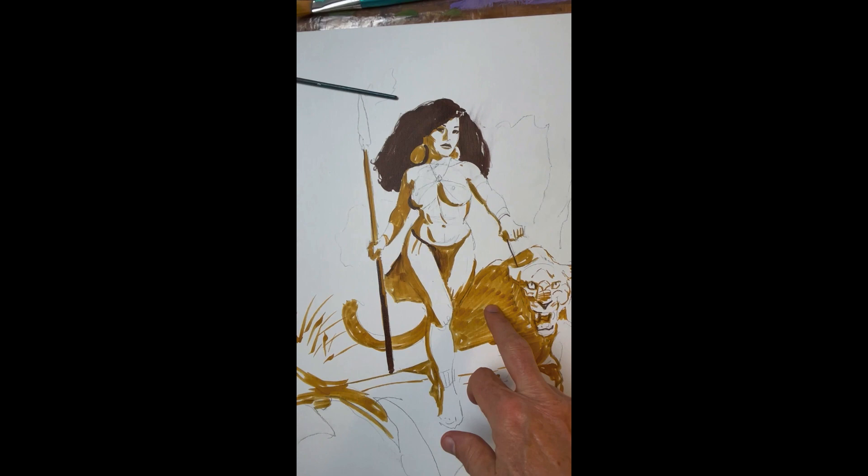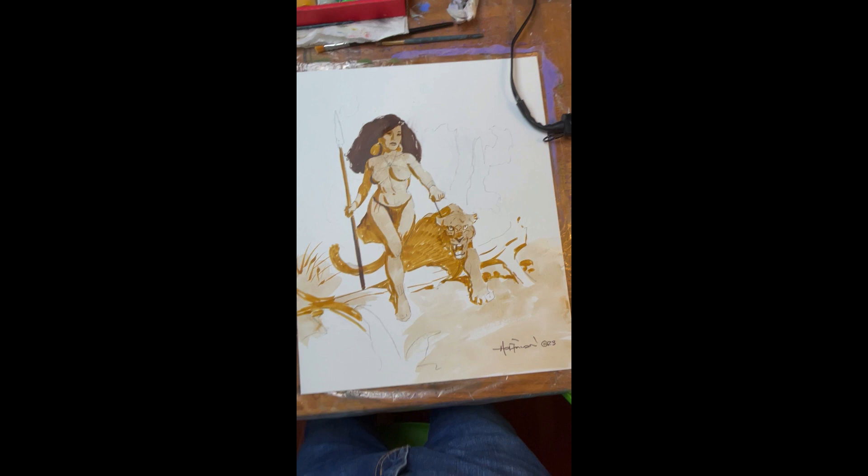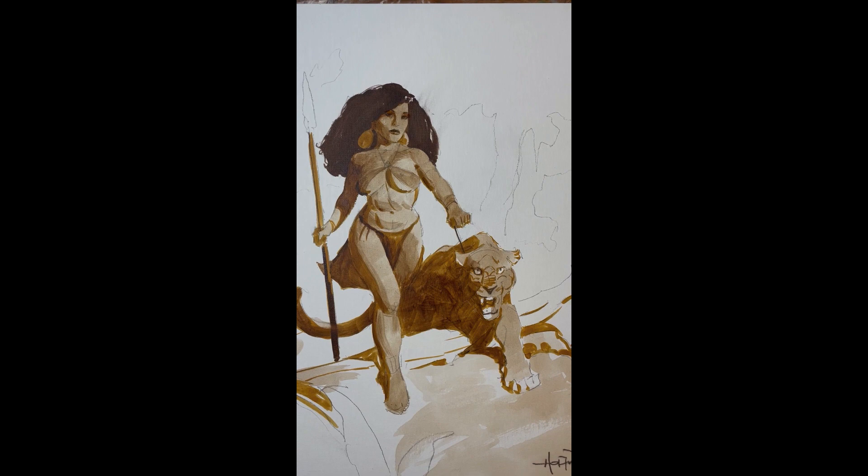The next step is going to be to add burnt umber. The first phase of adding the burnt umber is a light wash. Here's a bit more detail added — some light washes, things like that.